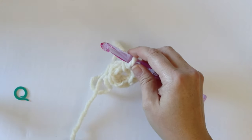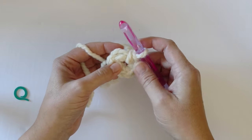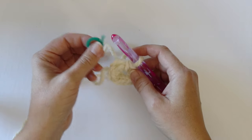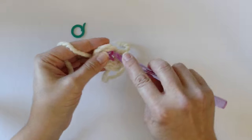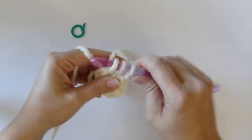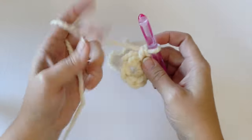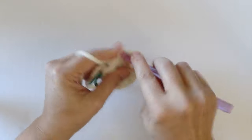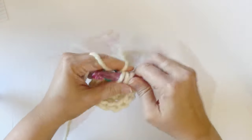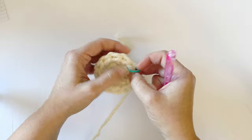In the next round, we're going to be doubling our number of stitches by working two single crochets in the first and each stitch around. This is where we're going to start using our stitch markers so that we can keep better track of our rounds. We'll work two single crochet in each stitch around. After completing that round, we should have twelve stitches.